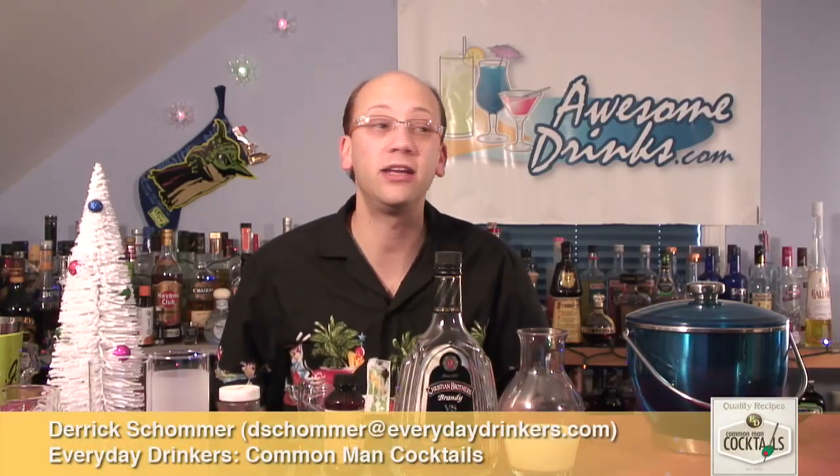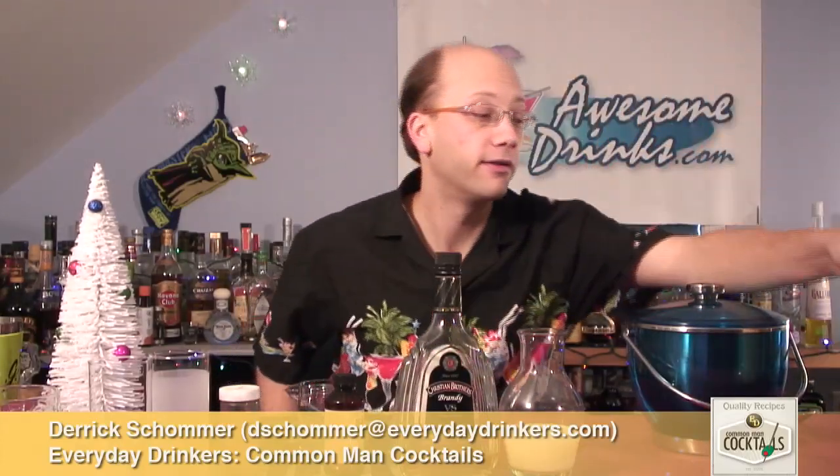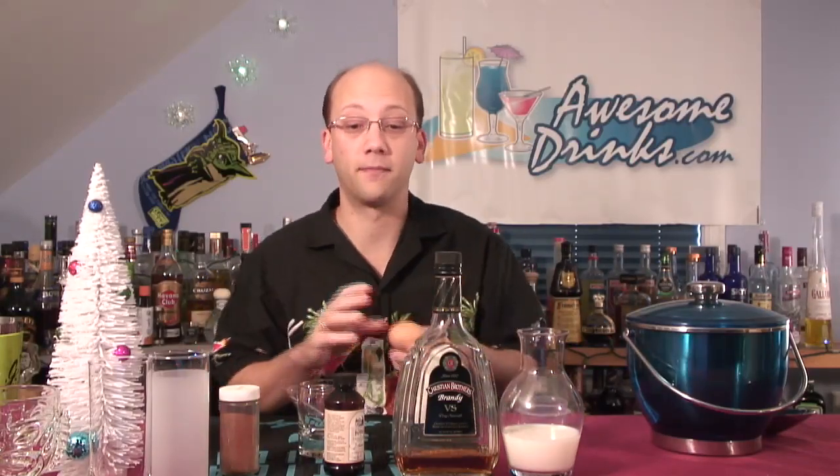This is the eggnog and brandy using the non-eggnog. So normally I use pre-made eggnog, but this time I'm using an actual egg. This recipe is from Howard on Twitter, who sent me this one. I asked anybody got a good eggnog recipe, got a couple back. This one was the most simple — figured I'd give it a try.